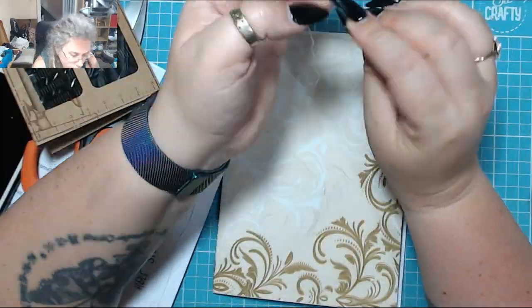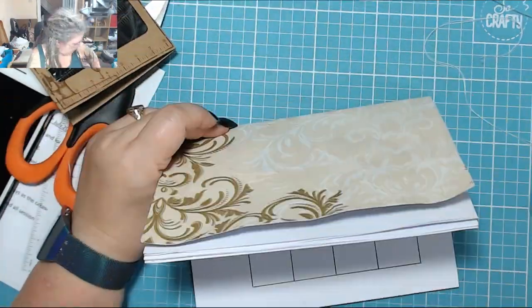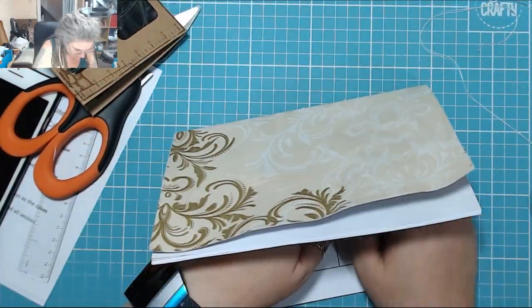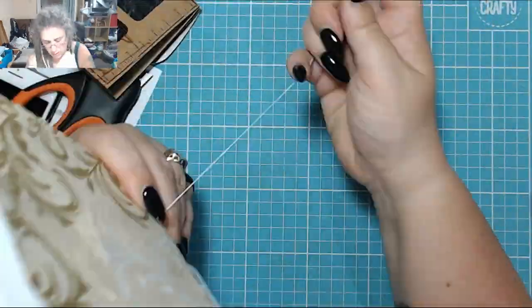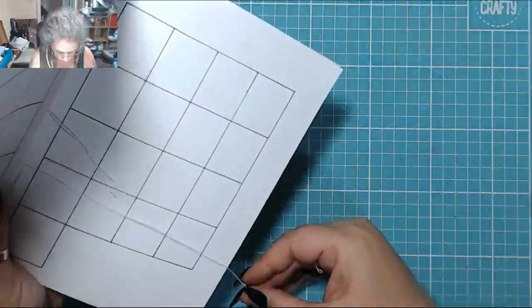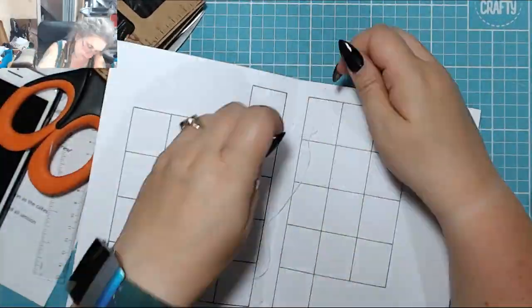Now I'm sewing it together. I have done a video on how to make a TN notebook, which I'll link in the cards. I just sew it together now. I'm really, really pleased with how this turned out.